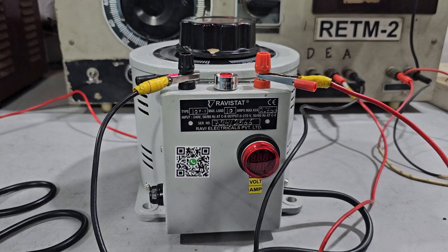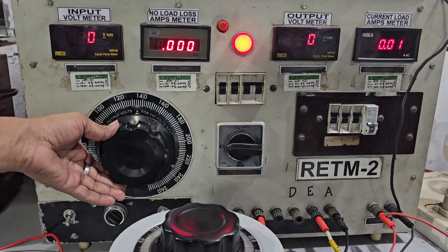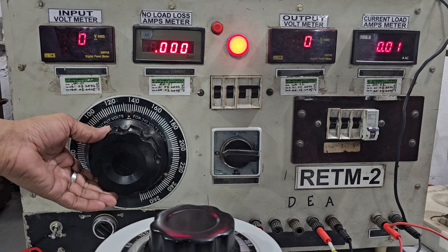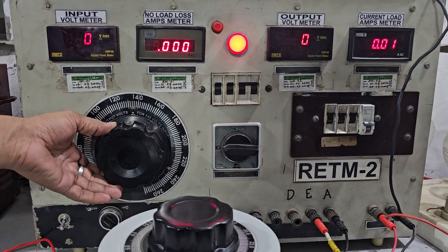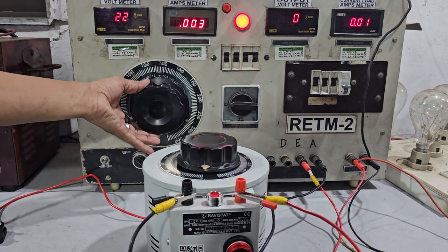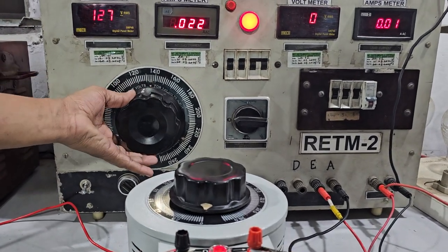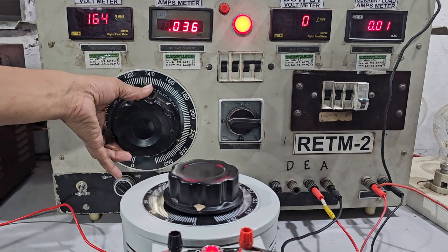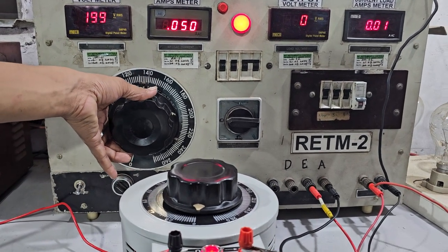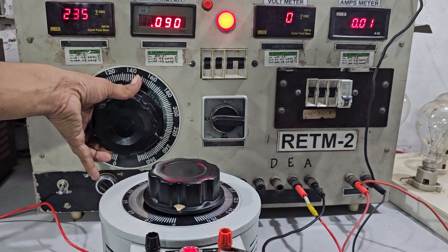This is how we have connected the variable transformer. It will show you the input as well as the output along with no-load loss. We are now applying the input to the variable transformer.